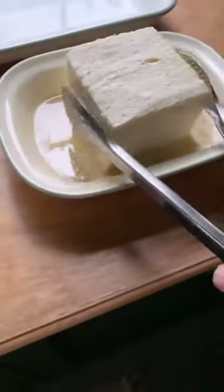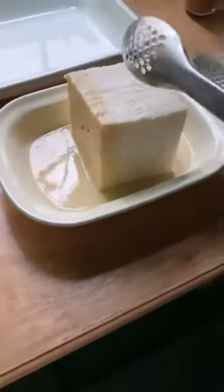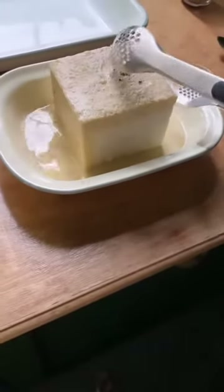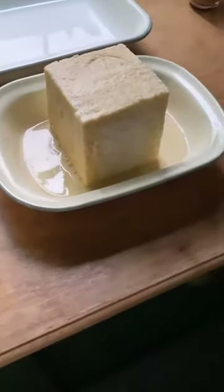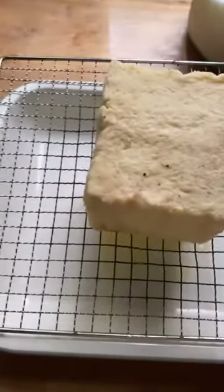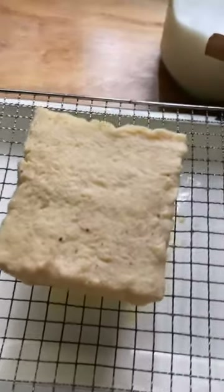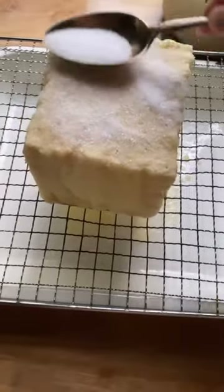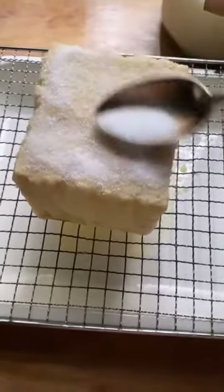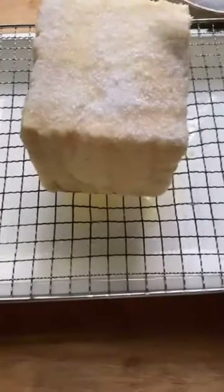In a shallow pan, whisk together the eggs, milk, cinnamon, and sugar, and then we're going to start cooking them. You're going to dip the cube into the egg mixture, a couple of seconds on each side, until all sides are coated, and then place that into another pan. Once you've done that, place the cube onto a rack on top of a sheet that will catch the sugar, and then sprinkle white sugar evenly on the surface. Smooth it out a little bit and repeat this until you've coated all six sides of the cube.